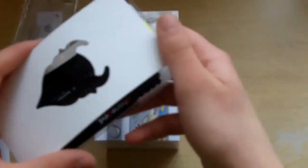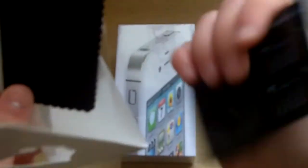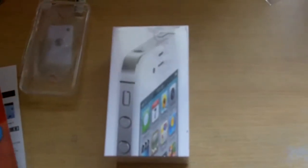And the Magic Screen Back Protector from Phone Devil. It comes with two back protectors, a squeegee card, a microfiber, and they include two sweets in the package as well, which is brilliant.